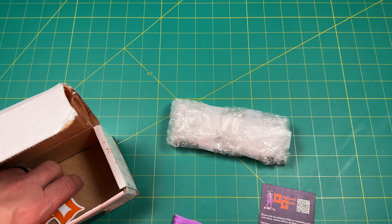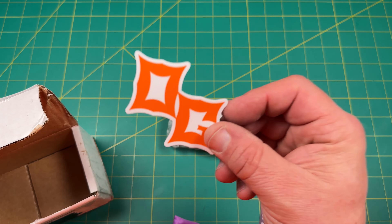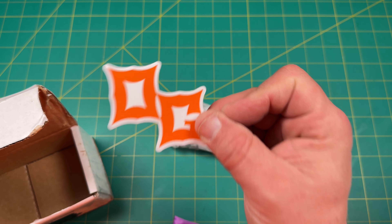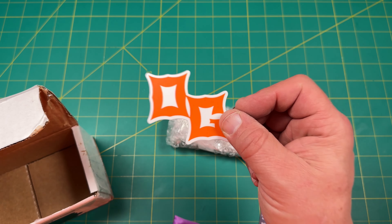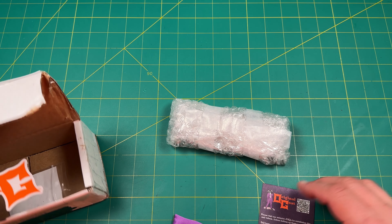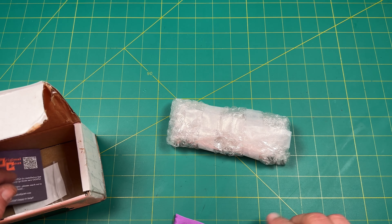You've got the Original Goat stickers right here. By the way, if you didn't know, I'm an affiliate with Original Goat — check out my link down below. You get 15% off when you order from them using my code in the description. It helps the channel, but it helps you guys out more. I'd love to see you guys save some money while you get something really cool. Original Goat's got some awesome scales, man.